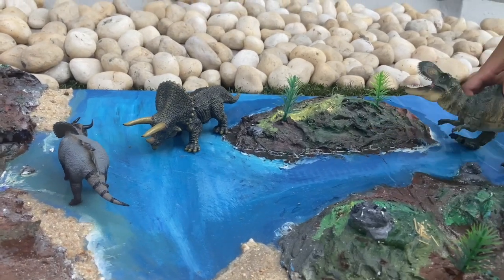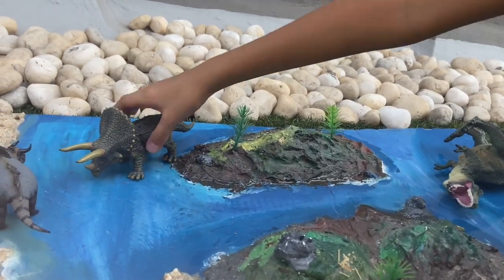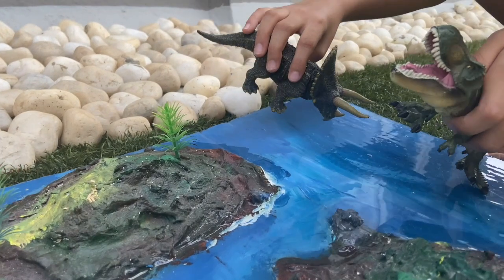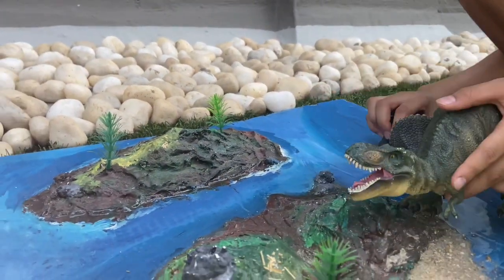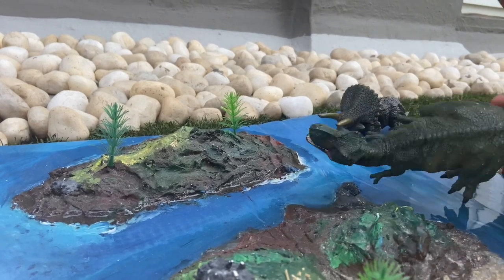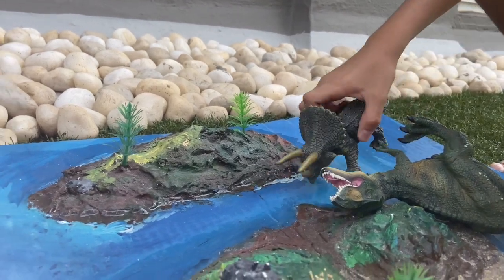He's losing his balance on the rocks — he tries to get up but falls again. The other triceratops moves in. The T-Rex waits for him to get up, then goes straight towards the side, nudging him through the rib cage and to the heart. The T-Rex is dead! The triceratops gives one last call of victory before going back to his baby.